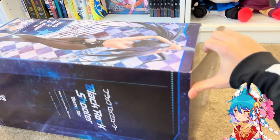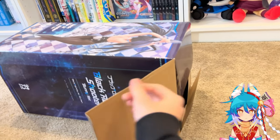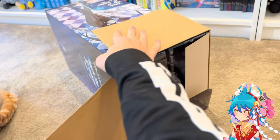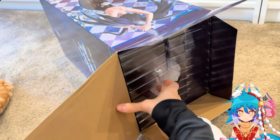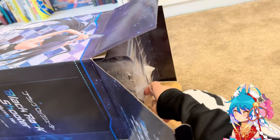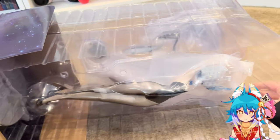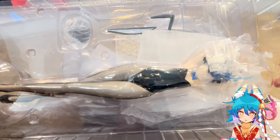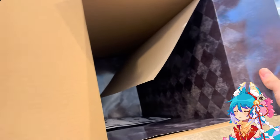Here's the box art showing photos of her from different angles. And here she is in her clamshell — this figure is absolutely huge. This is definitely my biggest Blackrock Shooter.